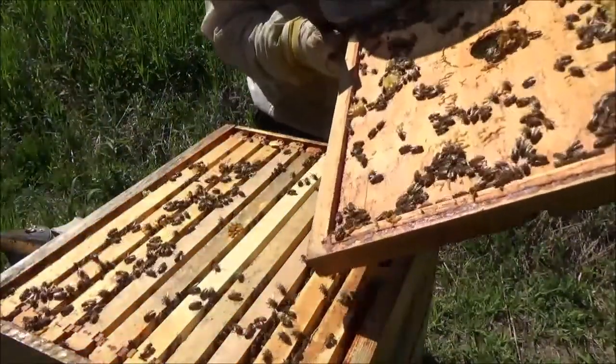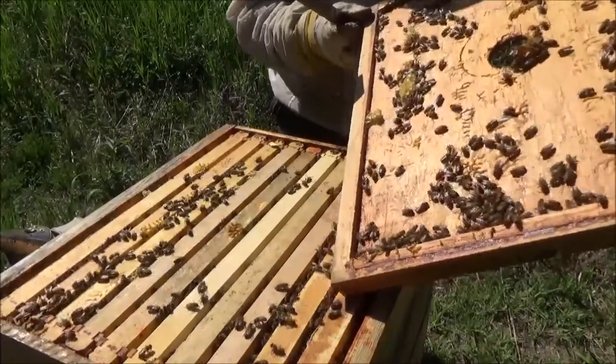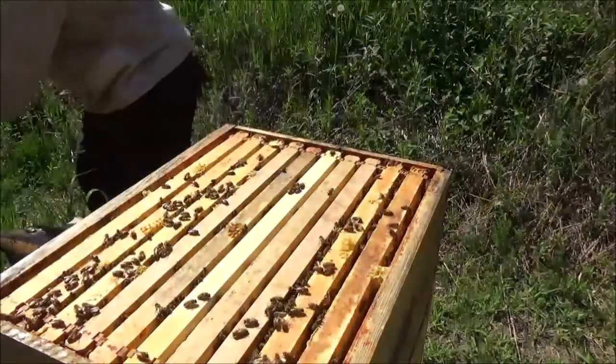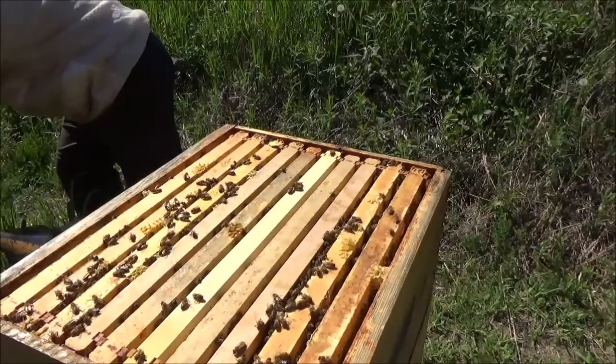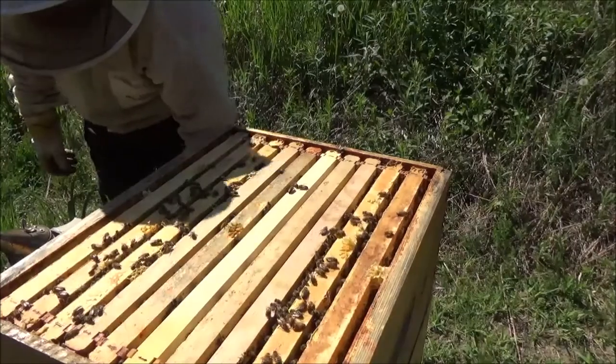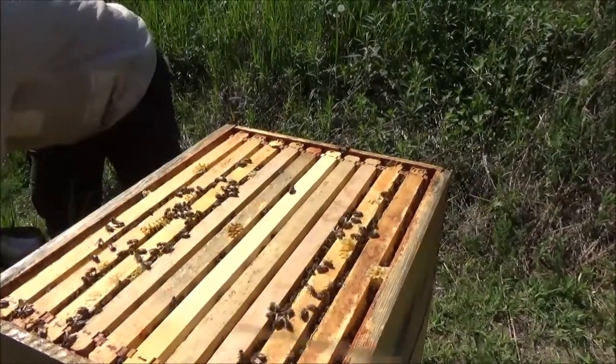Tons of bees up here — lots of bees. So all I'm going to do is take this honey box off and get a look into the bottom just to make sure the queen is still in there and laying okay.